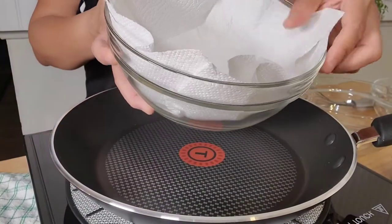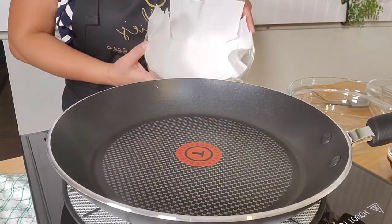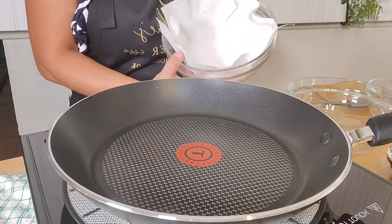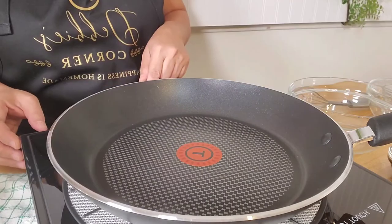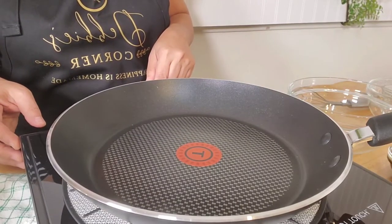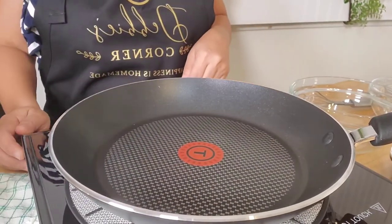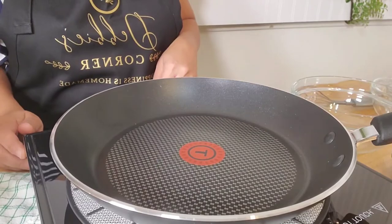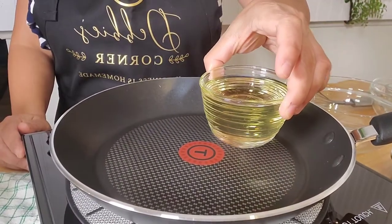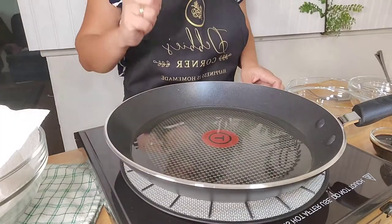Before frying, prepare a bowl or a plate with a towel to drain all the excess oil from the tofu. Turn on your stove to medium-high heat, and once you feel some heat coming out of the pan, add the 3/4 cup of vegetable oil.